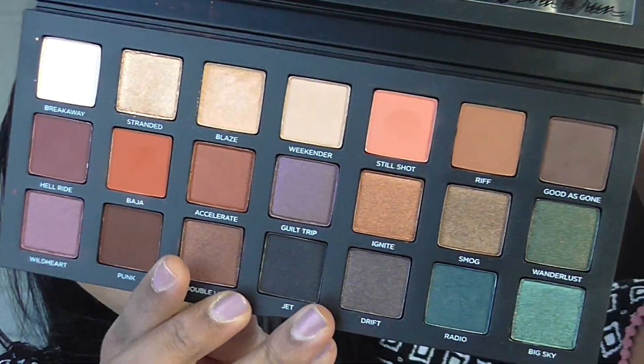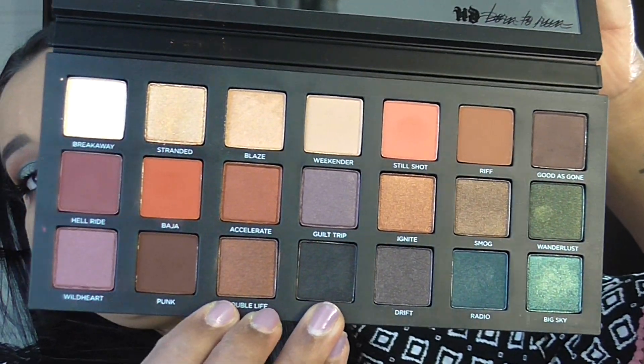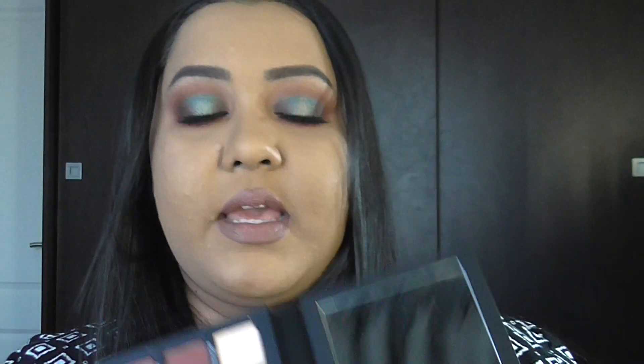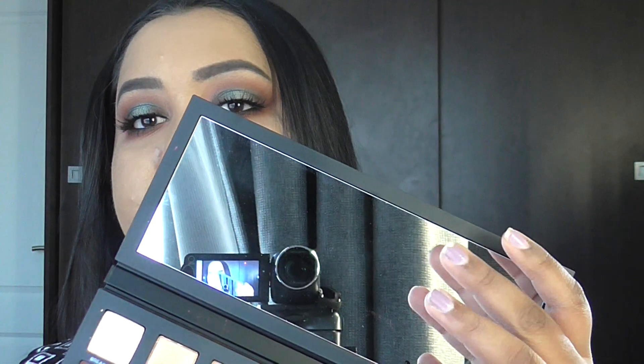These are all the eyeshadow shades — they are absolutely stunning. It also comes with a mirror just here. I am absolutely in love with this palette. The eyeshadows are so easy to blend, they're so pigmented, and a little goes such a long way. If you travel, this is the only palette you'll ever need because it has all the colors already ready to go.